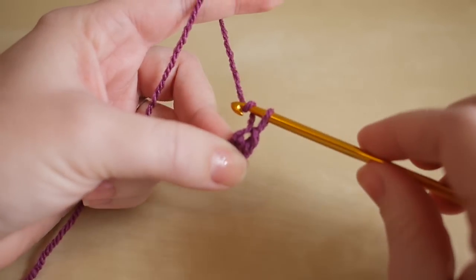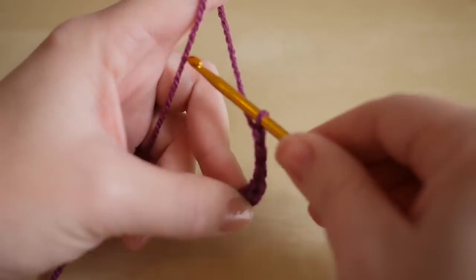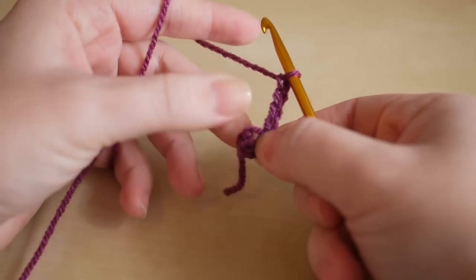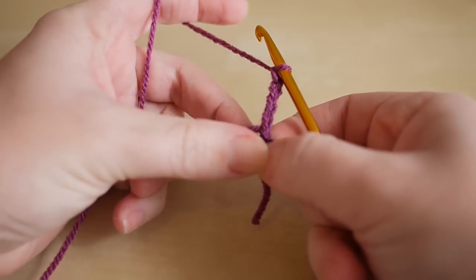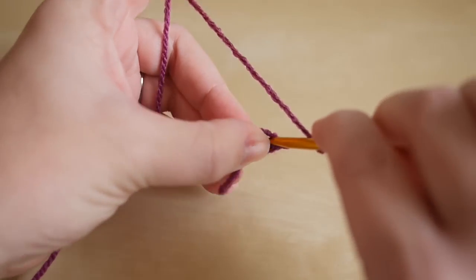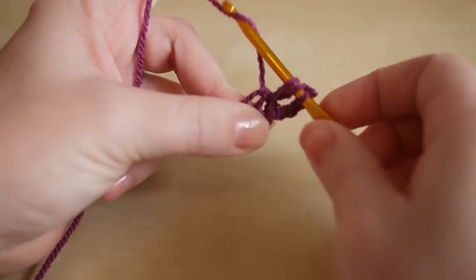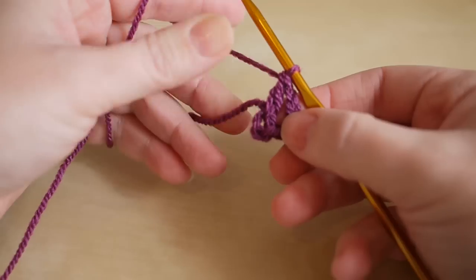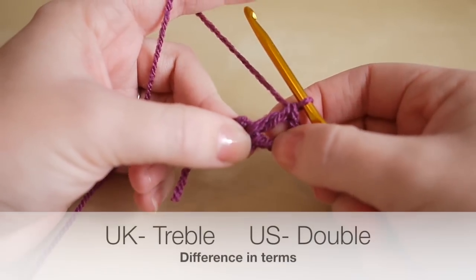We are then going to chain four — one, two, three, four — and we are going to insert our hook into the very center of that chain three that we did at the beginning. Yarn over, insert the hook, yarn over, pull through, yarn over, pull through two, yarn over, pull through two. So we have a chain four and then a treble crochet — in the US this is known as a double crochet.